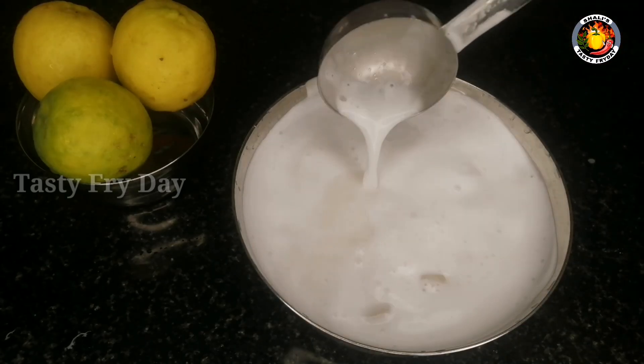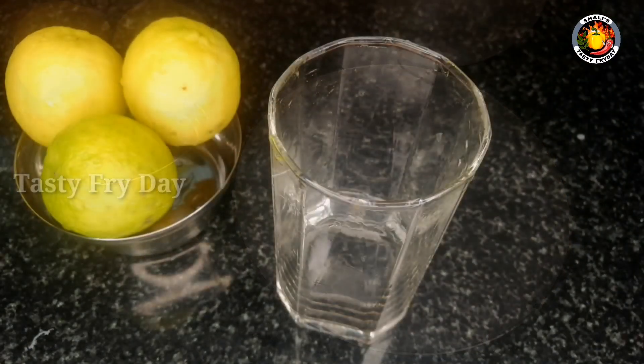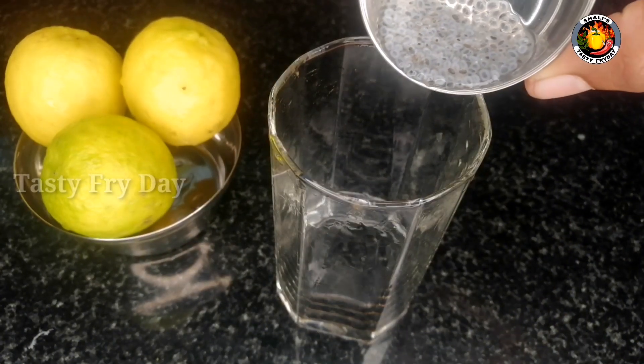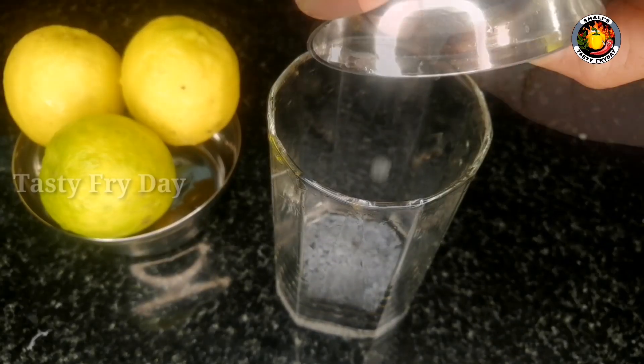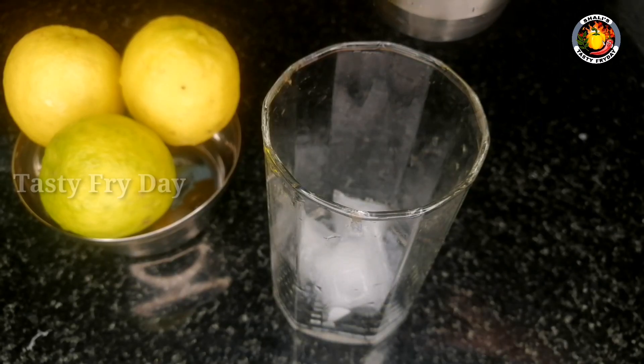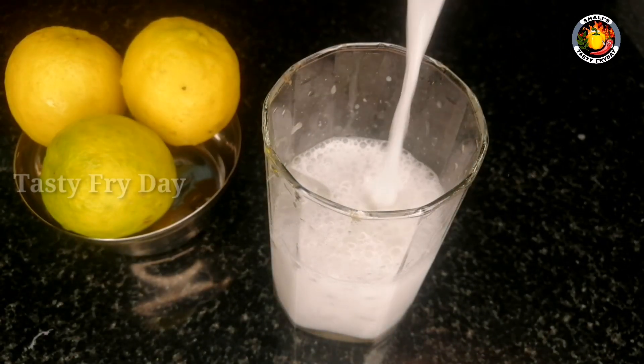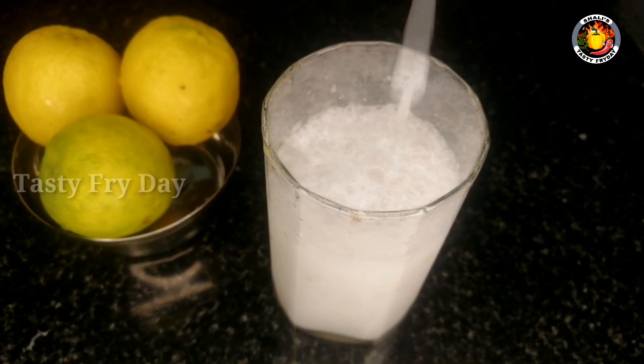We also have a drink that will be ready in a few days. Let's mix it in the glass and mix it.